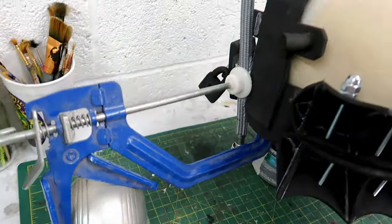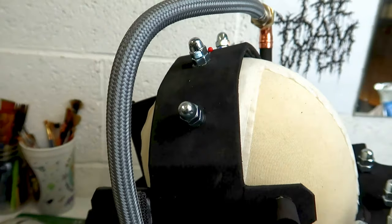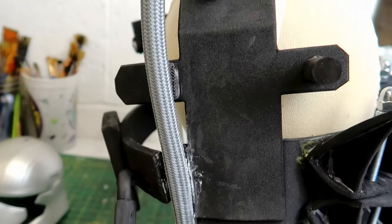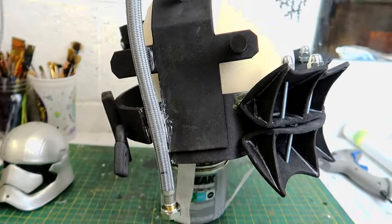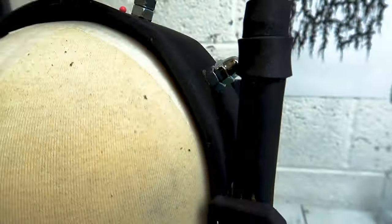The hose pipe section needed to be stuck to the other side of the trap, so I used some No Nails to attach it, left it in a clamp overnight, and once dry it was rock solid. I then covered some of the pipe in two millimeter foam to add more detail and also to hide some of the join lines.